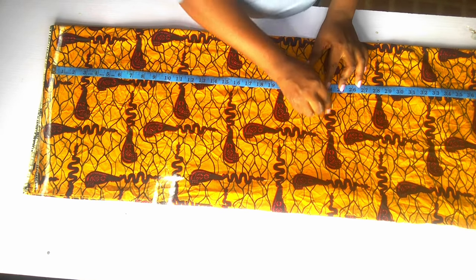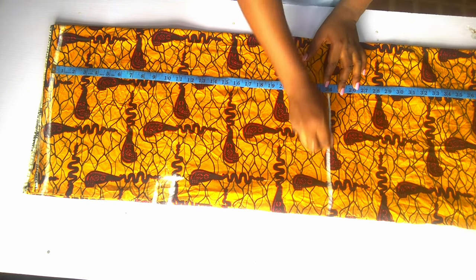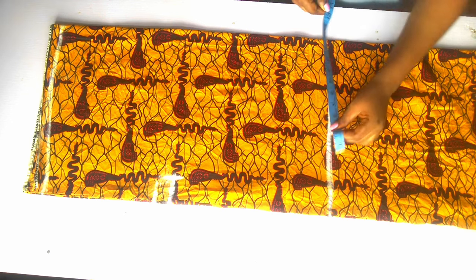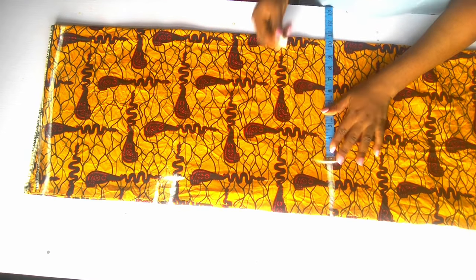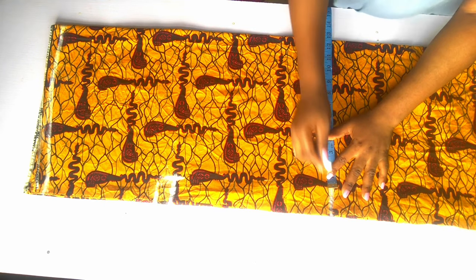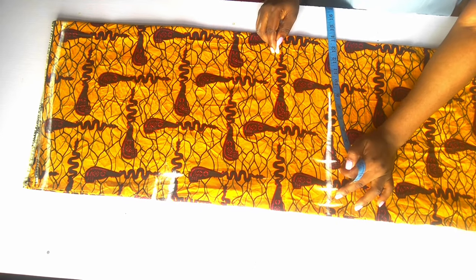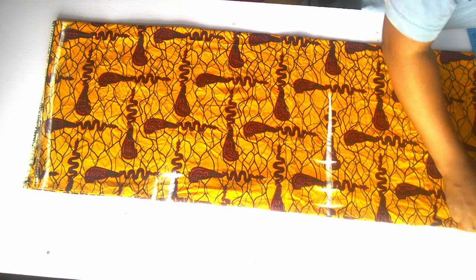Next I mark my hip point. I placed my tape from the shoulder point and marked the hip point at 24 inches. I divide my hip circumference by four, and whatever I got I marked and added an extra 2 inches for ease and an extra 1 inch for seam allowance, making everything 14 inches. I'm going to use the same 14-inch measurement at the bottom area and mark it there.